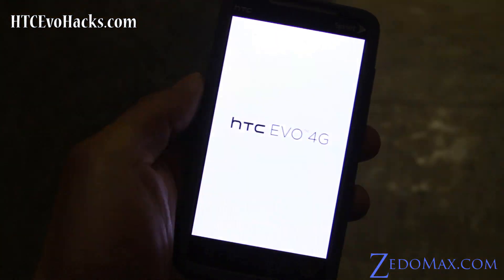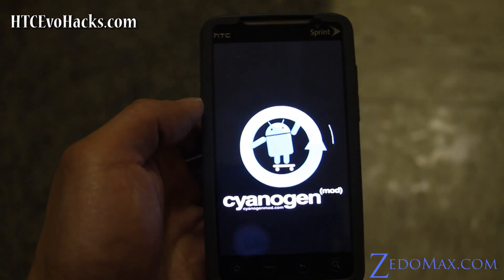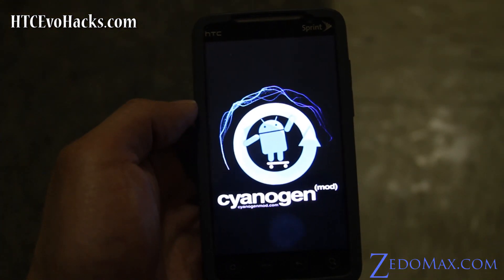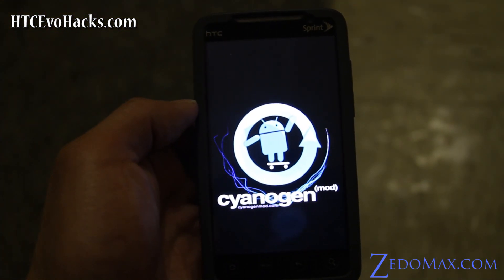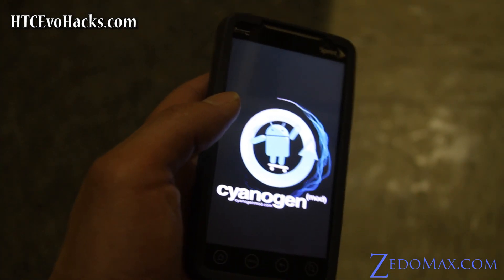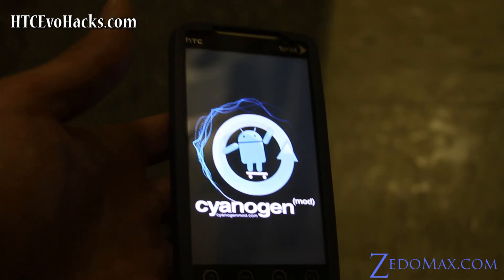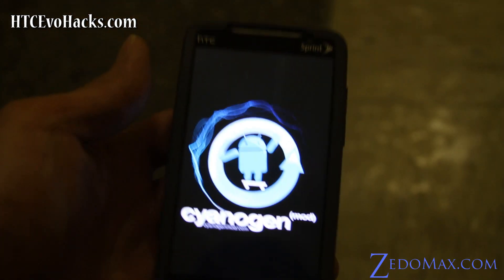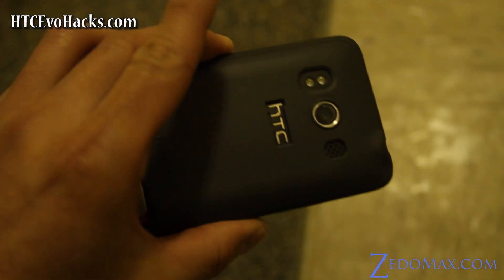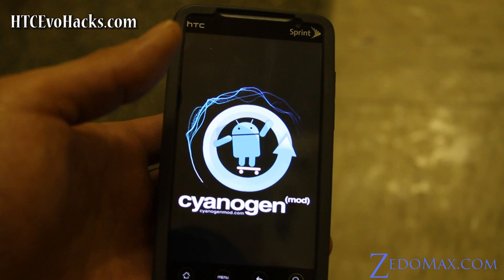Anyway, you'll see this cool CyanogenMod — this is Android 2.2, which is good. It has a bunch of features, way more than stock. There's not really a stable Gingerbread 2.3 right now; everything is super buggy. So you might as well install this until that comes out. It should load pretty soon.